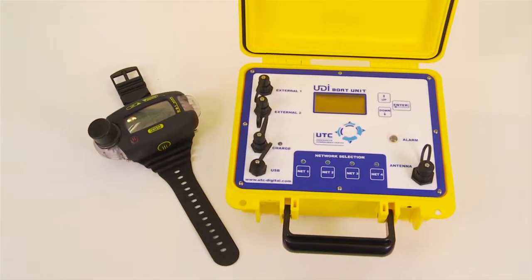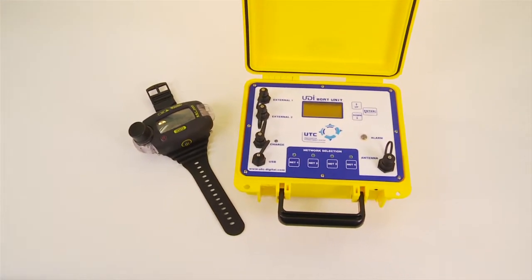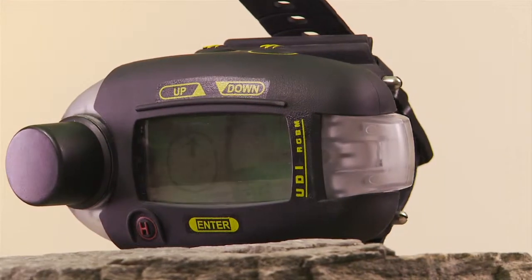The bottom line? The UDI is an all-in-one diver's device designed to deal with in-water emergencies and situations.